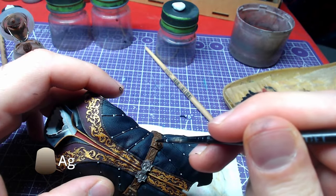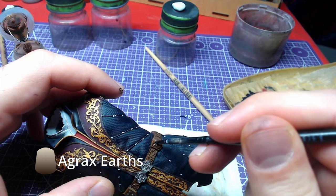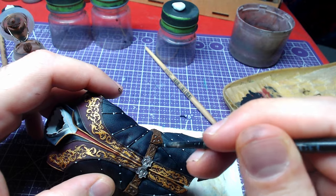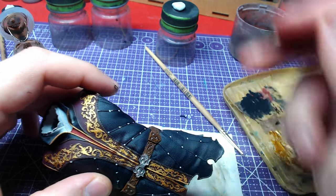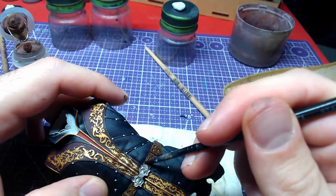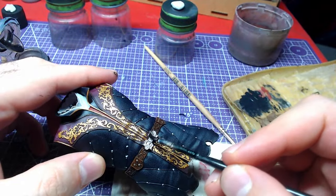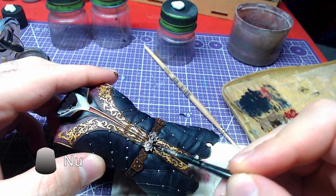Time to apply some shades. Starting with Agrax Earthshade, we will go over the entire belt, trying to avoid the metallics. The metallics on the belt will be shaded with Nuln Oil.